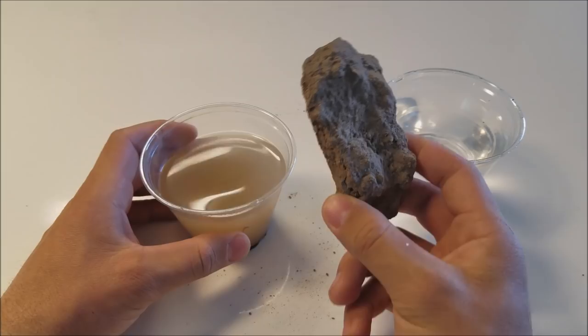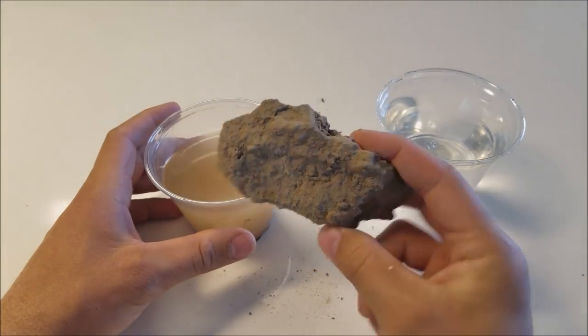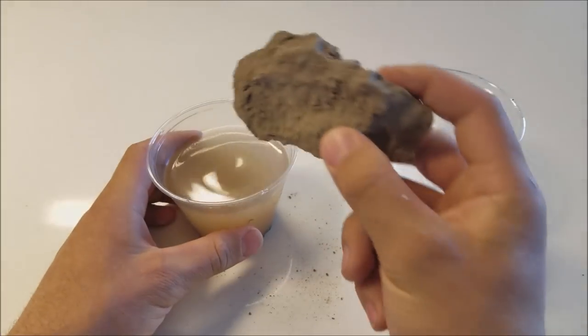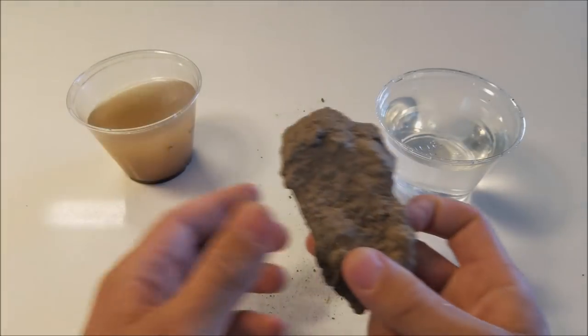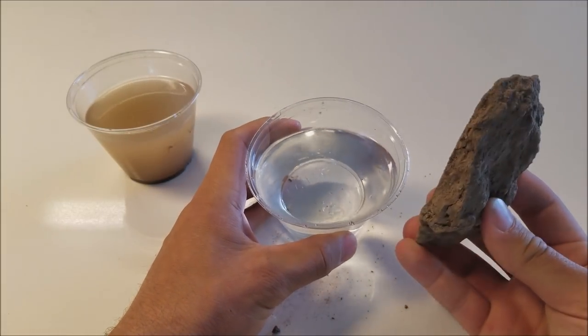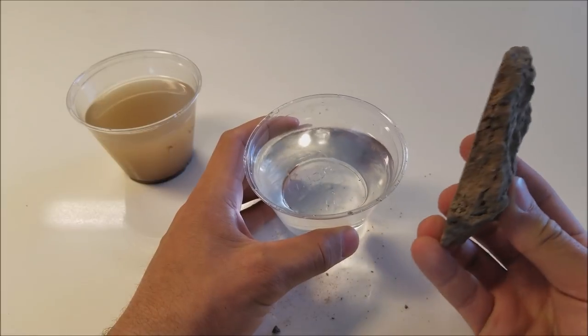Basically what I'm going to do, I'm going to stick this dirty — well, this dirty rock — it's literally dirt into the dirt water, and it's going to attract all the dirt and turn it into clean water. Let's do it and let me show you how it is done.